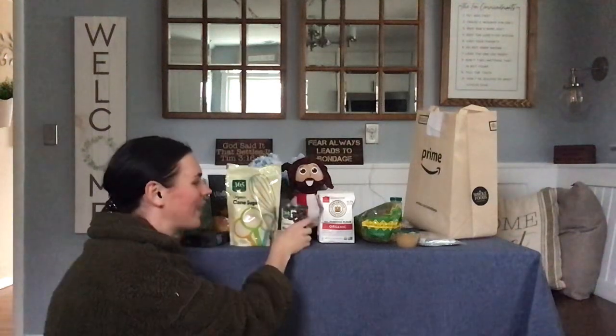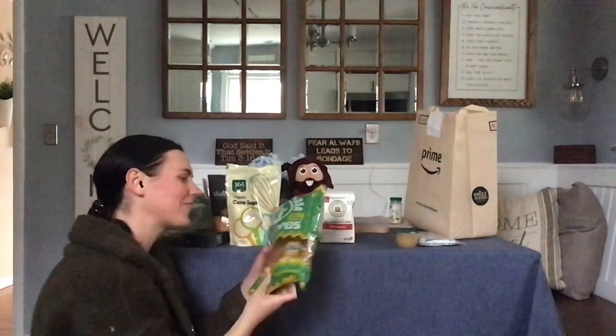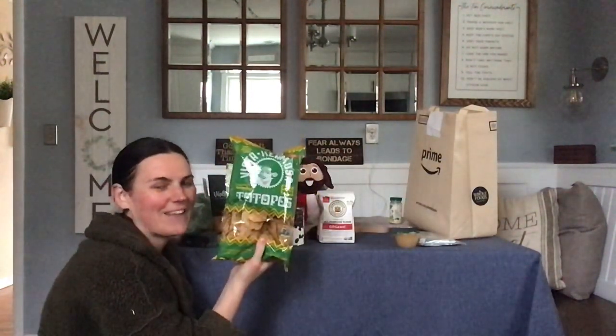These are some black beans that are going to go on Darren and I's sweet potato meal. I'll be making ground beef for mine — everything else will be vegan. I really like these chips, they're really good, and we were out of them so I got some more.